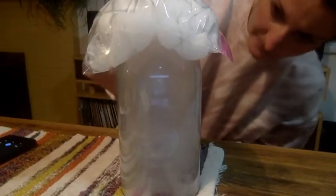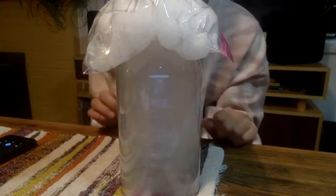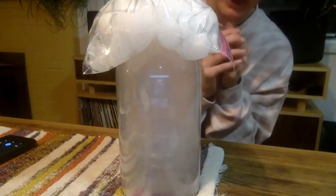Alright, so it's been 2 minutes so far. I know it's hard to see from the video, but right now it kind of looks like it's getting foggy in there. It looks like there even is a little bit of liquid starting to build up on the inside of our plastic bottle. We're going to give it another 3 minutes.